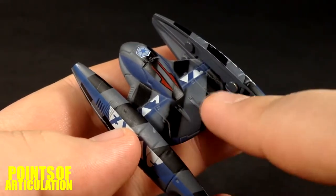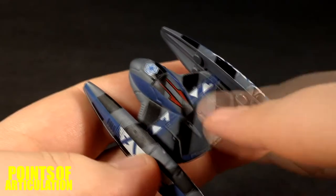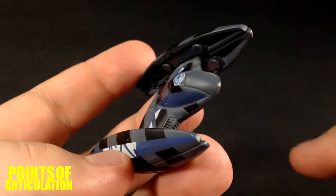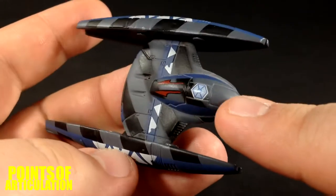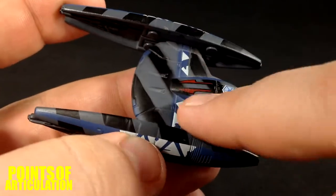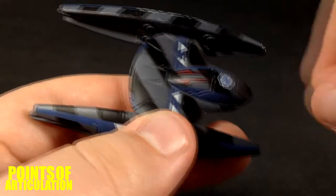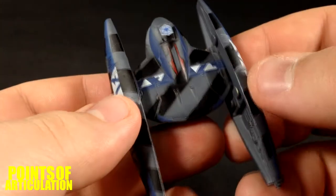Starting off here, we have our blaster cannons — or laser cannons — right there. We have some nice lines here. The engines are molded pretty well in the back. Right there we can see some nice lines. The head and all over the front have nice paneling. I like that too, because it's all sectional pieces — they're built in a factory. I can just picture the droid arms putting it together and zapping and welding it.